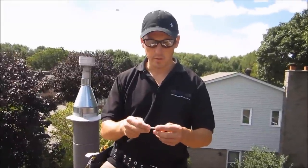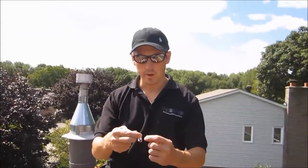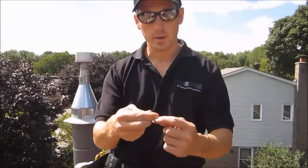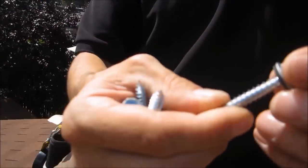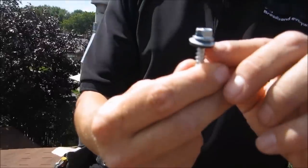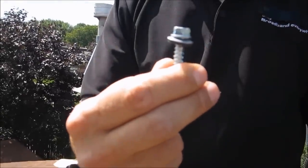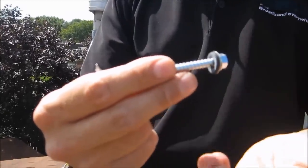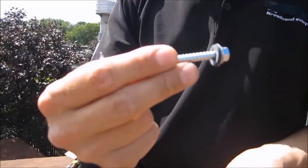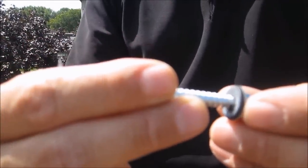I also want to show you the screw we use. This screw has a rubber grommet behind the washer, so when it gets screwed into the roof, the rubber washer creates a seal against the mount. Not only do we have that gray putty membrane, but we also have this rubber seal, which helps a lot as well.